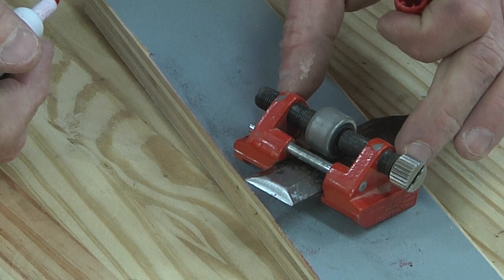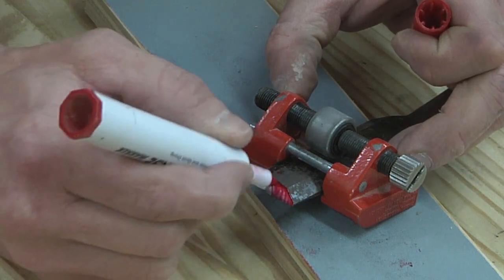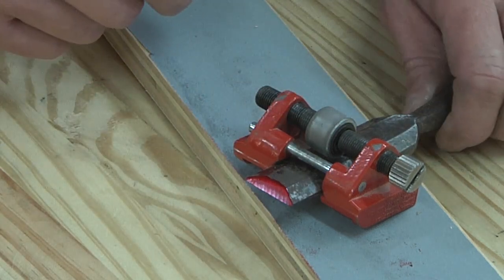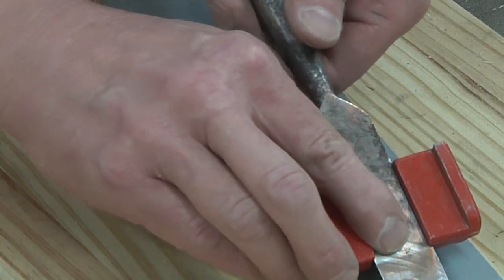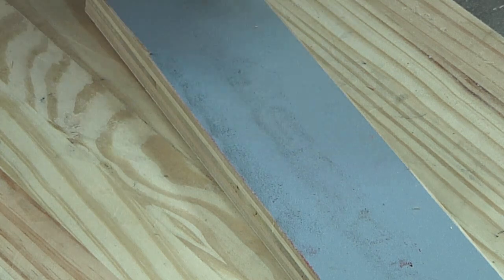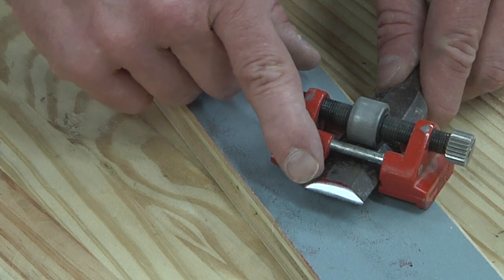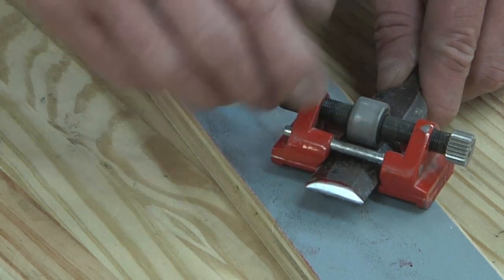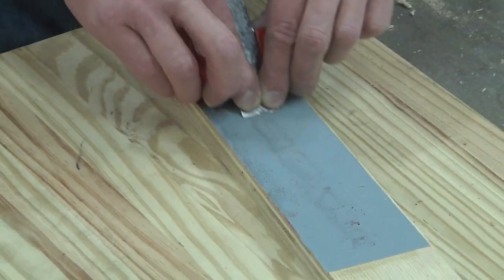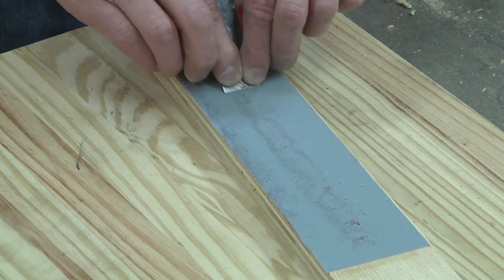I made my adjustments — setting this up takes probably the longest part of the process. I shade the bevel again, make another stroke on the sandpaper, turn it over, and it removed all of the marker, so I know my angle is good. At this point I can slowly and evenly work this back and forth on my sandpaper.